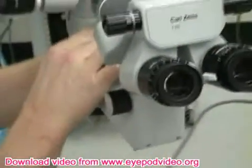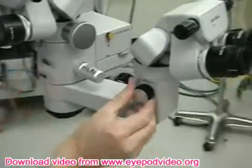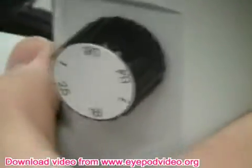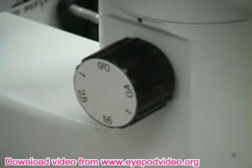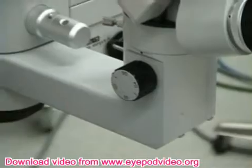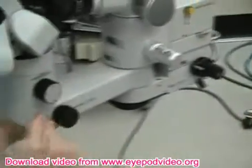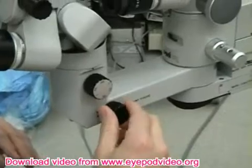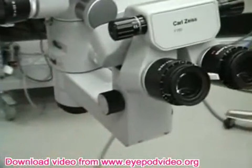The assistant has a separate mag switch. You can see fixed at .4, fixed at .6, fixed at 1 — so the assistant has a different zoom than you have. Now as the microscope moves up and down, the assistant will have a similar focus to you. Usually as the surgeon moves the focus down or up, the assistant's in sync. But there is a separate focus knob here that helps the assistant if there's some difference in accommodation or something.